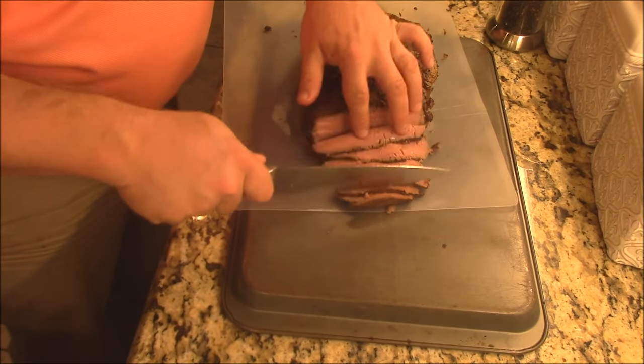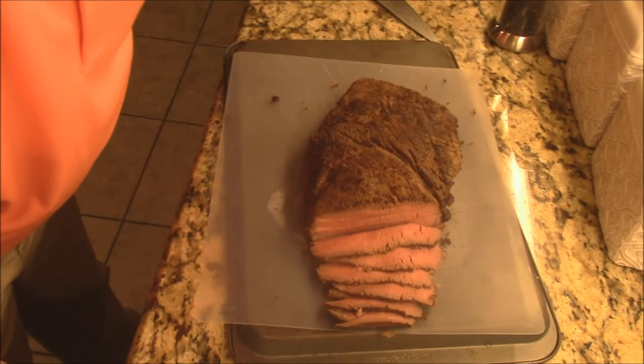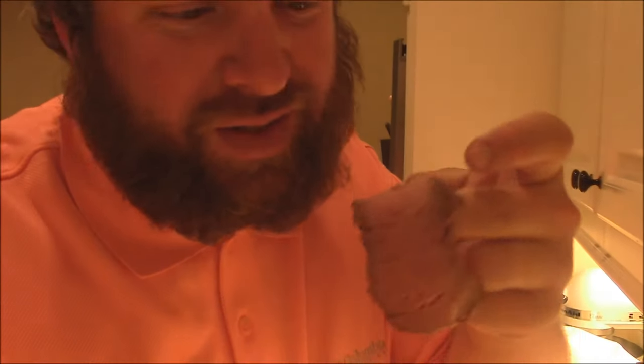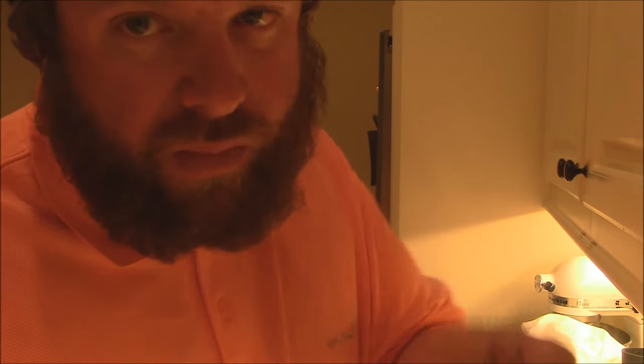Super, super tender. I got to taste this. Let me do a little tenderness test — almost like a brisket. Look at that tenderness, y'all. That taste is unbelievable — that marinade, that beef coming through. Sweet pineapple and that pepper right there at the end. That is amazing.